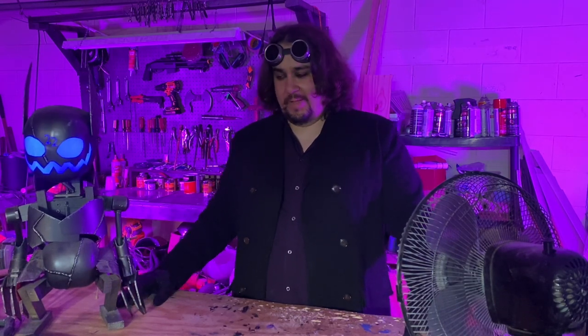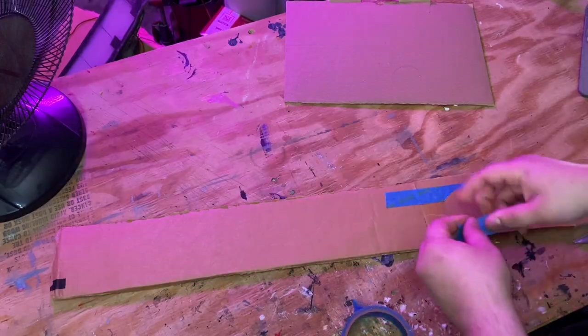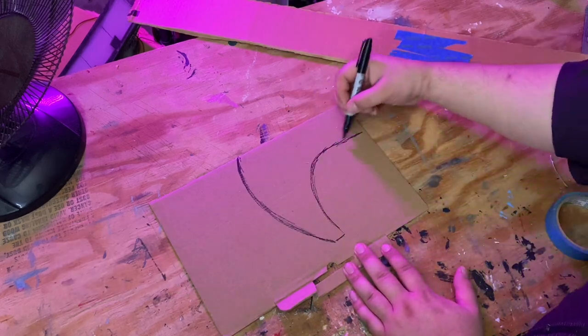That's alliteration, that's how that's done, and let's go see how this is done. Anyway, first thing I do is make a template out of cardboard. I draw out the shape I want the axe to be, and I cut it out.